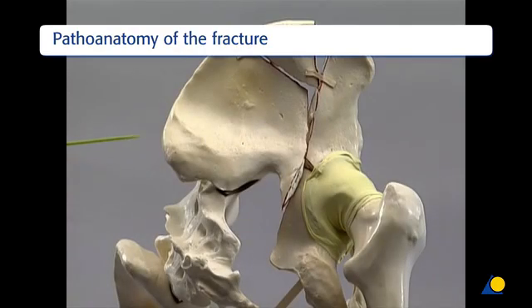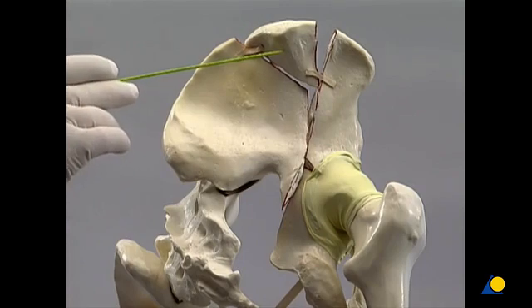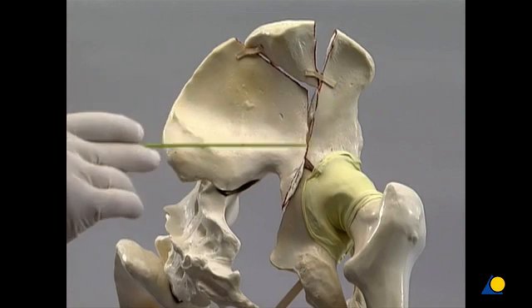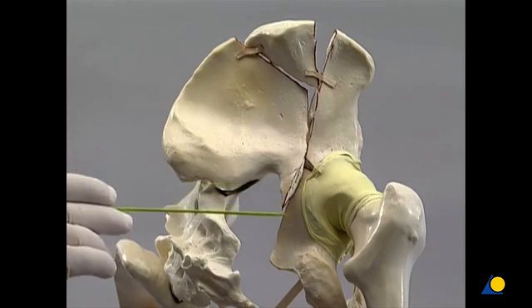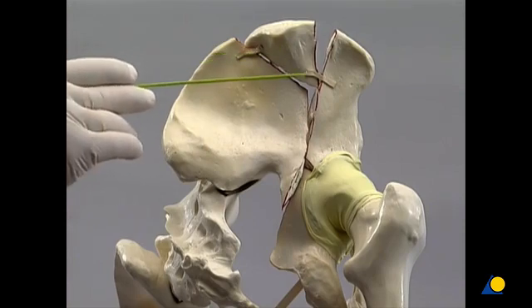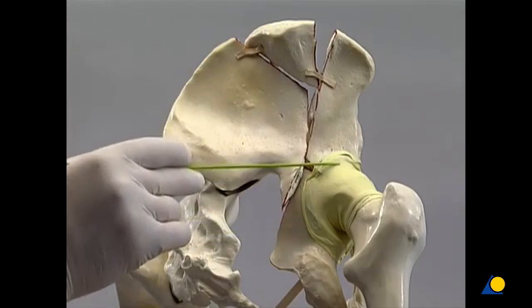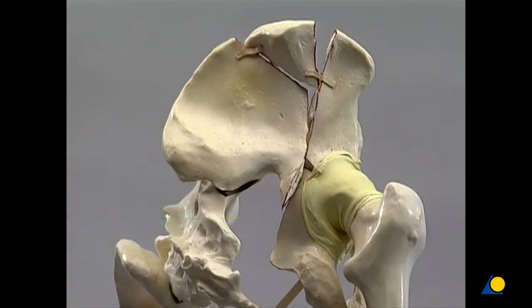The plastic model shows that a part of the iliac wing is still attached to the sacrum. There is also a large free fragment of the iliac wing. The anterior column fragment is connected to the articular surface, as is the posterior column. The main fracture line through the iliac wing is oblique and runs from lateral to medial. The greater sciatic notch is fractured, and the distal fragment is displaced medially. There is no continuity between the dome and the sacroiliac joint. The hip capsule usually remains intact, attached to the anterior and posterior columns, allowing indirect reduction of the posterior column through an anterior approach when ligamentotaxis is applied.